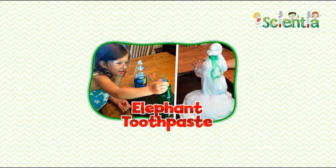Slowly pour the yeast mixture into the mixture in the soda bottle and watch the elephant toothpaste come to life! What's the science behind it? Hydrogen peroxide — that is H2O2 — naturally breaks down into water and oxygen. It is stored in opaque containers to help slow down this process.